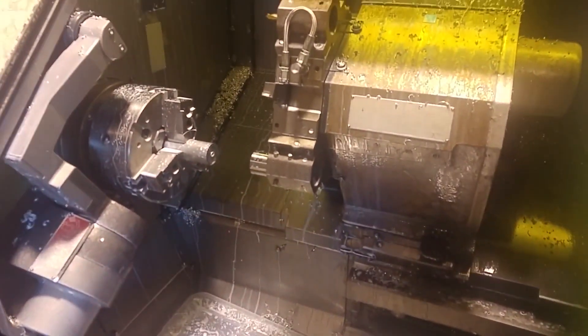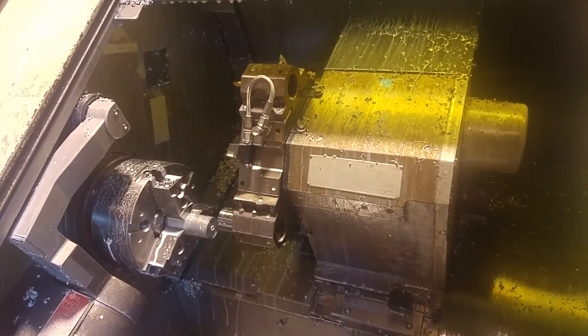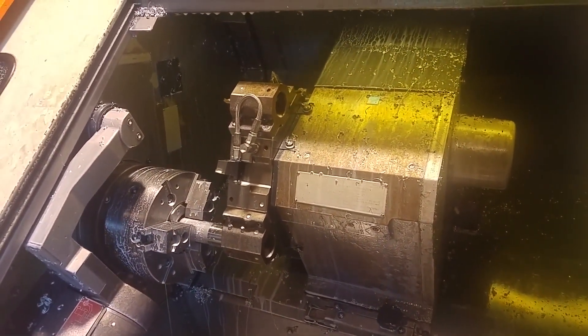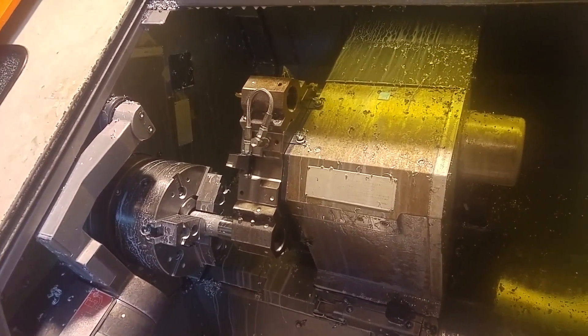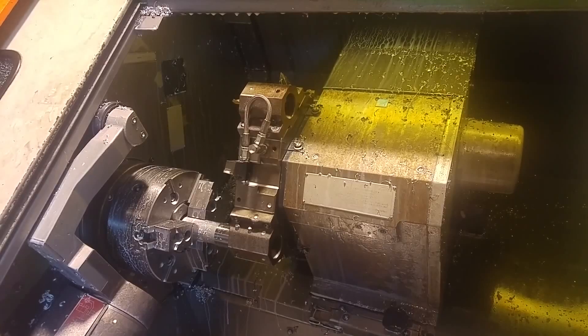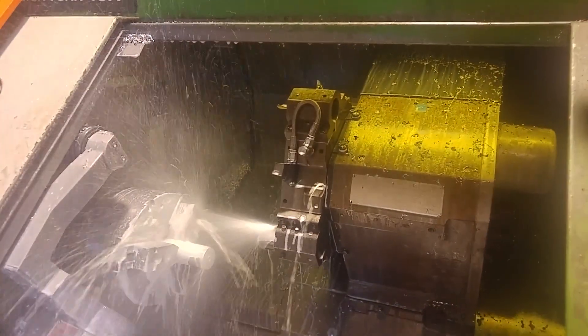And then let's have a look-see. It feeds on, opens the jaws, pulls it out, closes the jaws, feeds off — and then let's have a look-see. Happy days.